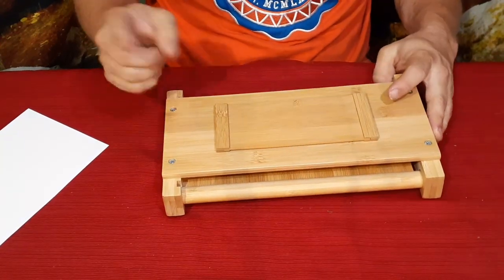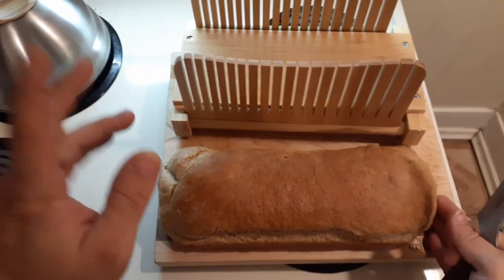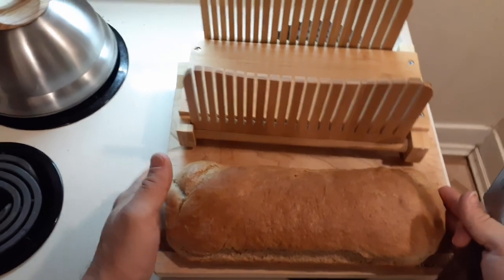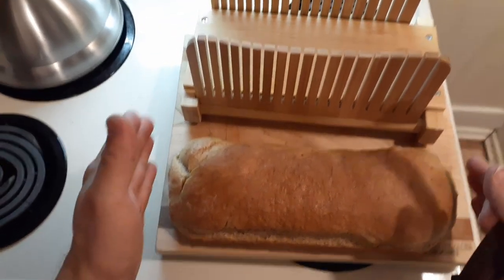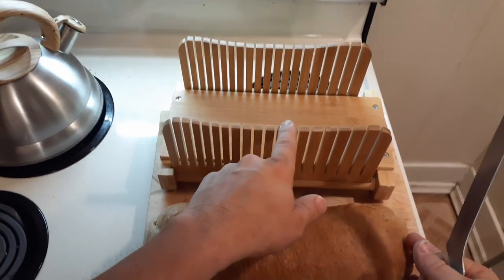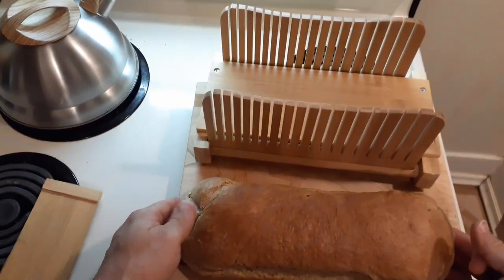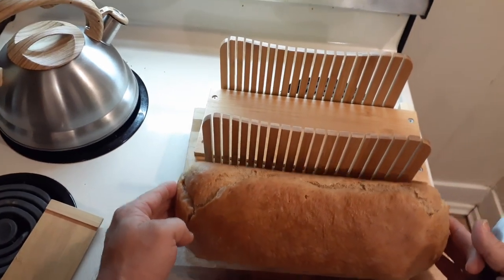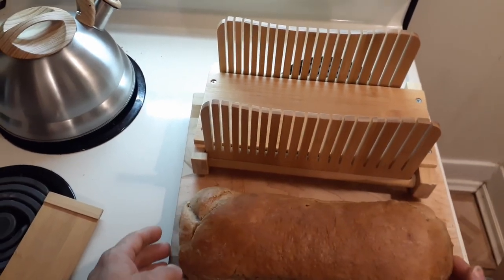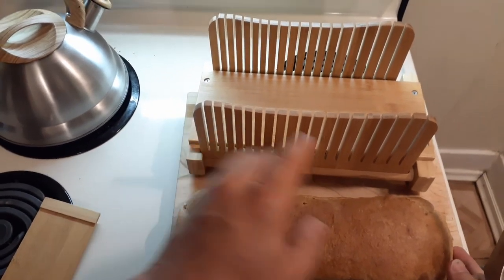I've got a loaf of bread here that I made earlier — there was another video when I made this. As you can see it's not real tall but it is nice and wide. This is roughly 13 inches, so it's about the length of one you would buy at the store. I have this all set up except for the little backing piece, because as you can see this is wider than the cutting area. If I put it up against there I'm going to have a whole big section hanging off the end, and I want to start it so that it's relatively even from the beginning.